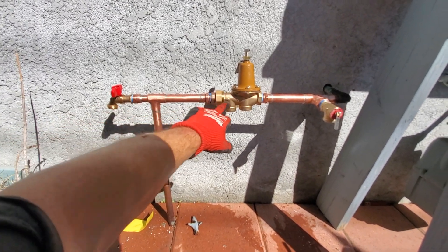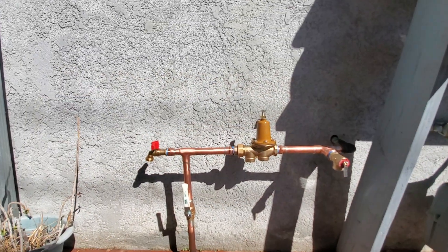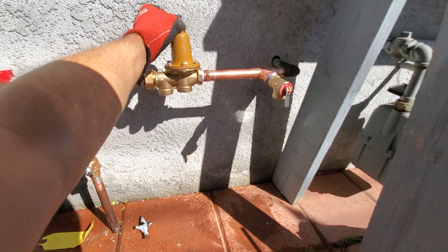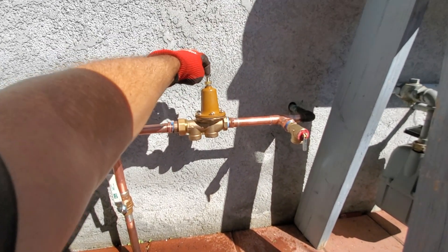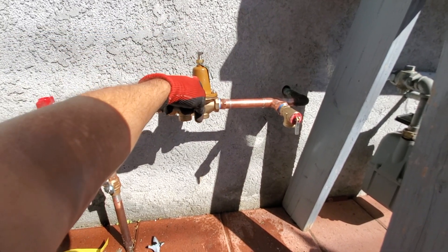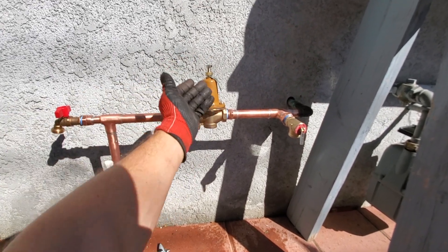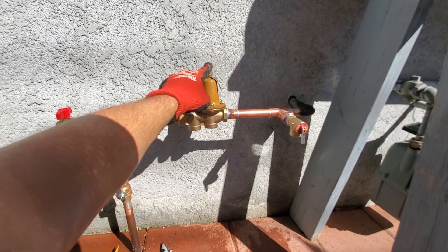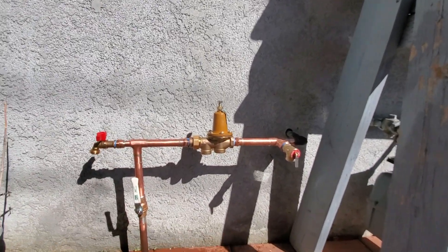I put the hose bib before this because they have hose bibs in the back I can test. So now we'll set this — it's not very hard. I always forget: to raise the pressure, you go clockwise, which pushes down. You'd think the opposite — that you raise it and it lets more water through, but that's not how these work. We'll set it at 70 since it's two stories. Put it right at 70.